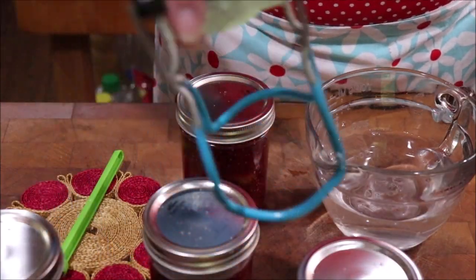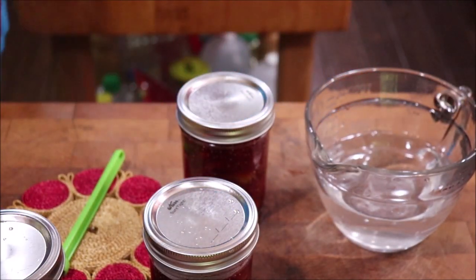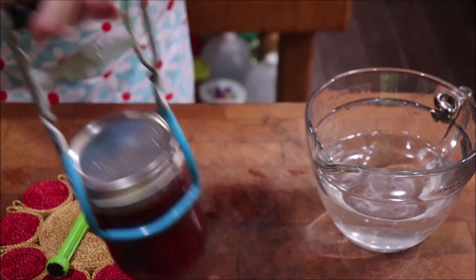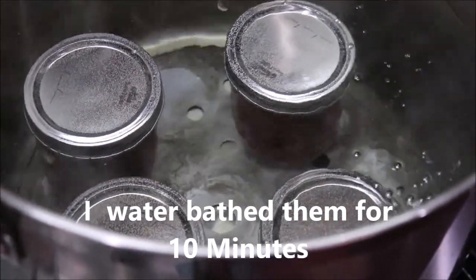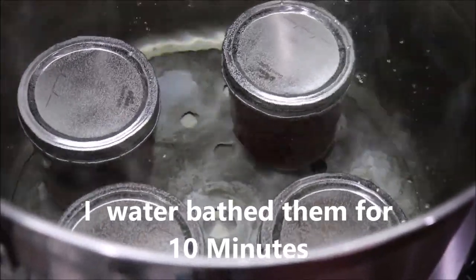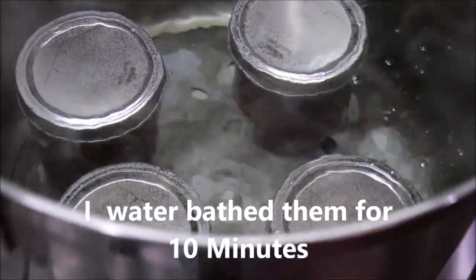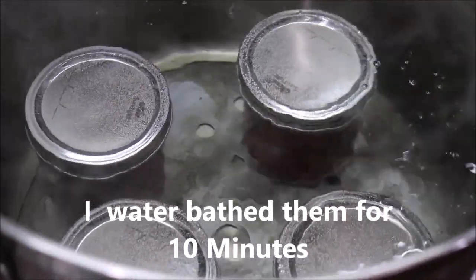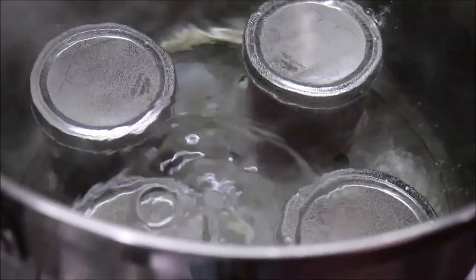I'm going to get these into the water bath over here. I've got them in there — they're covered with water. I'm going to set my timer for 15 minutes, just to be safe, and then we'll get them out and get them cooling.